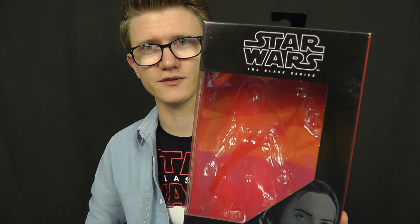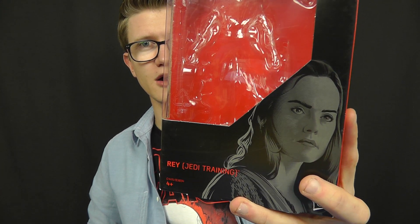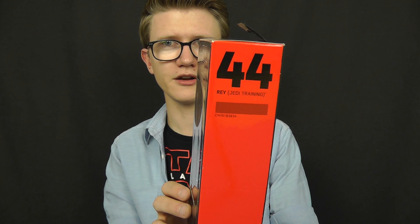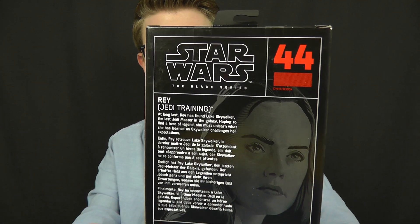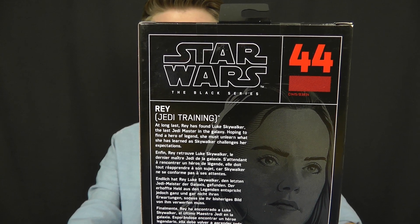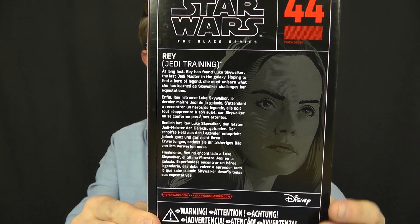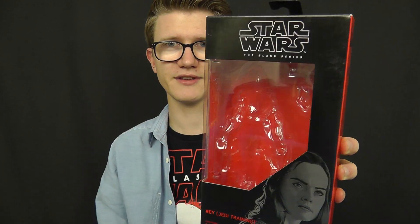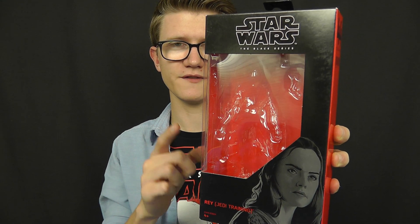With regards to the packaging itself, you've got Star Wars The Black Series featured at the top, artwork in the bottom corner accompanied by the name of the character just opposite. On the side of the box you've got the number in the series — I've noticed I've gone backwards with these reviews, going from 46 through to 44. On the back you've got the number again, the Star Wars The Black Series logo, some enlarged artwork of the character, and a bio just next to that. Pretty standard stuff, nothing to get excited about. The figure inside, however, is plenty to get excited about.